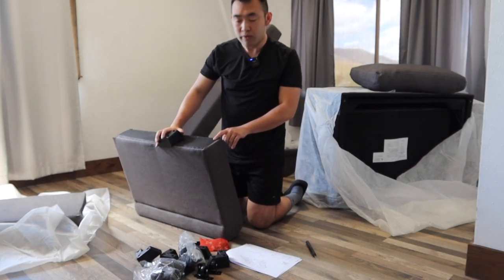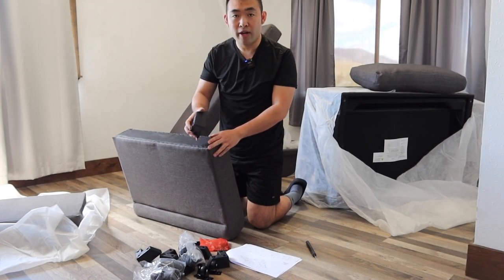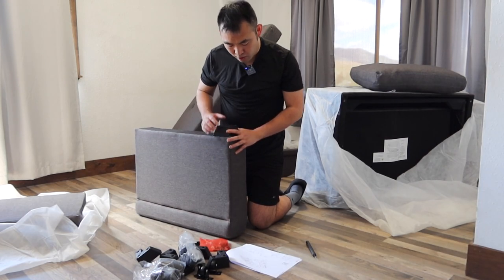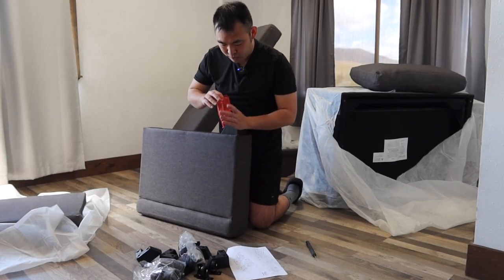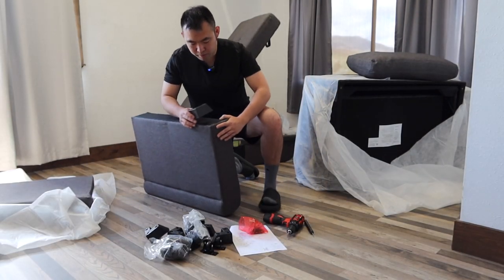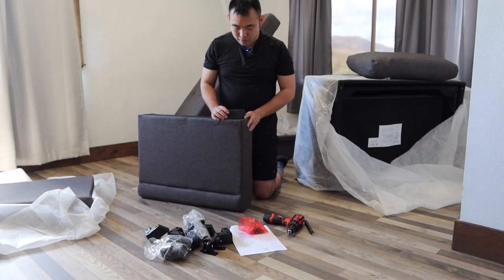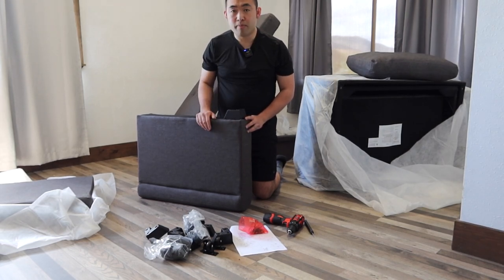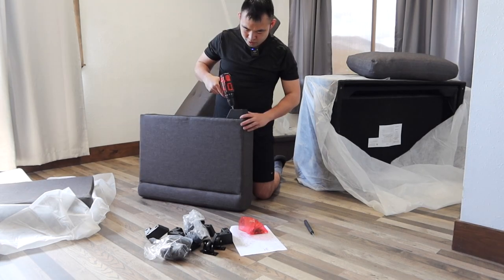When you guys look at the bottom of the arm section right here, they actually draw a line right here so that way you know where to put it exactly. You basically want to go like this and get the screw to put it on. The screw we'll be using is number three, which is the black screws. So I got my power drill, I'm going to put this on right here and also put the screw inside. Once you guys place it based on the outline they have, you can use the power drill to drill it in.